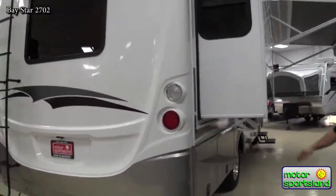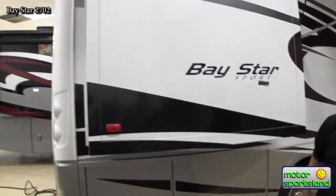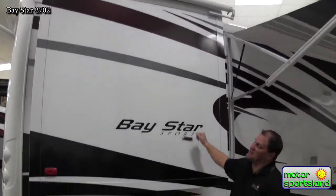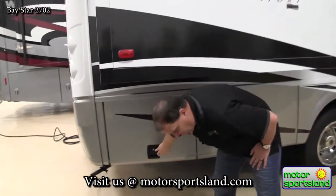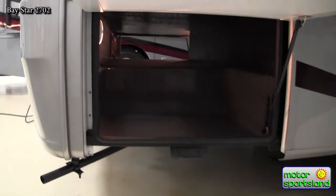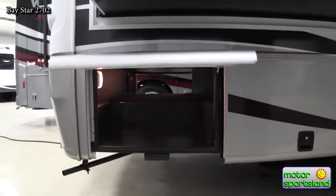Moving around to the door side of the coach, there's a bedroom slide with a slide-out topper on top of it as well. The slide-out topper provides protection from sun, debris, rain, and snow. There's also a slide-in baggage store — this is the other side of that pass-through storage across the back of the coach.